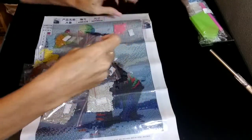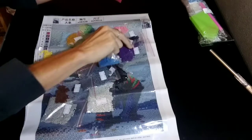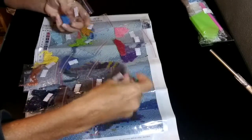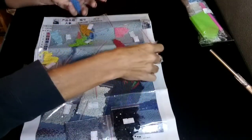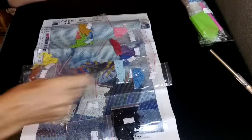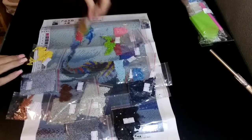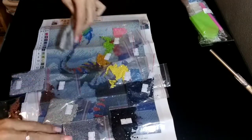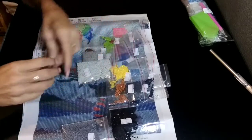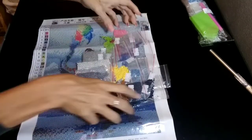Let's make sure they're all here. Counting them out: one, two, three, four, five, six, seven, eight, nine, ten, eleven, twelve, thirteen, fourteen, fifteen, sixteen, seventeen, eighteen. So all the colors are here.